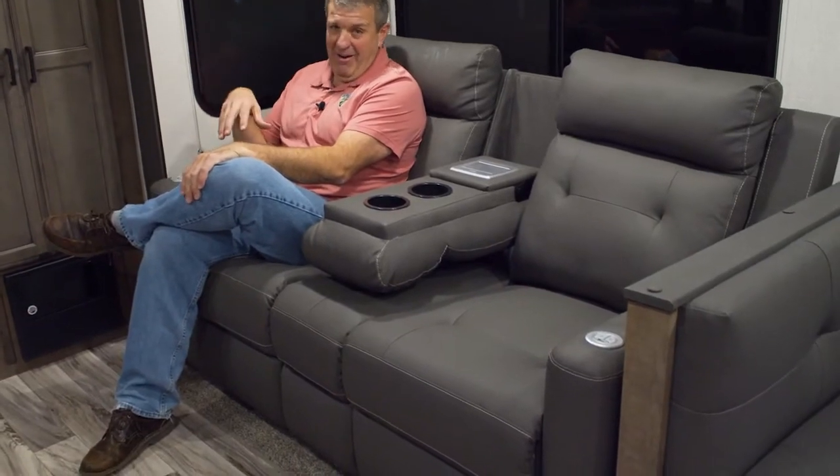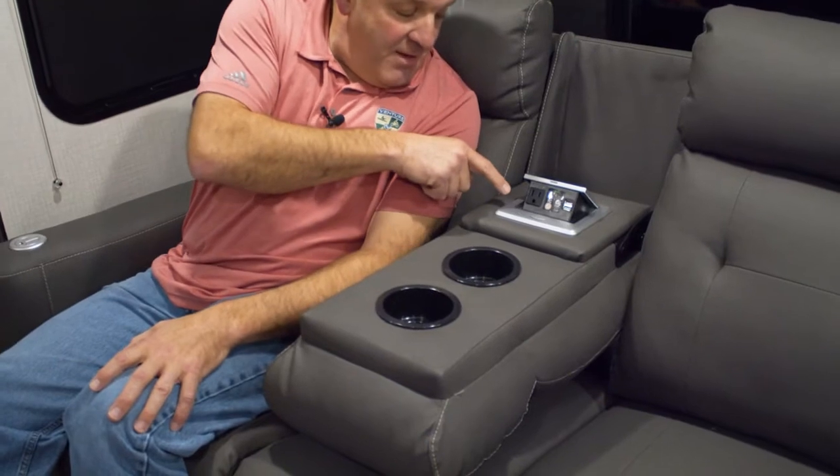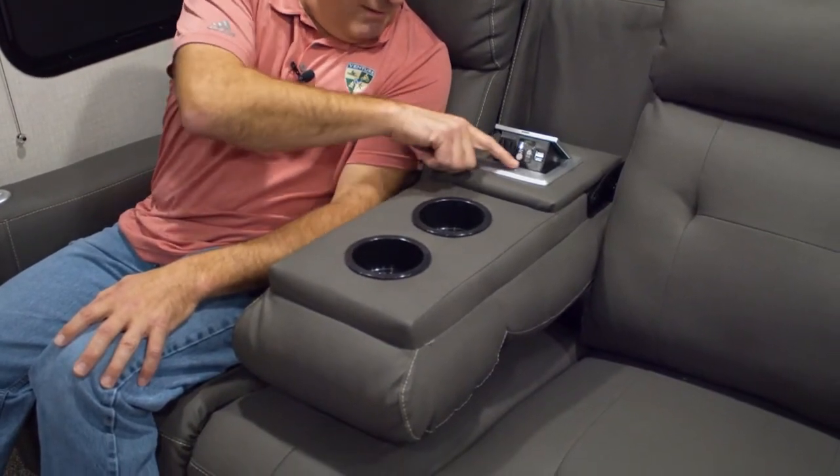Here we are inside the Stratus 281 VBH. We're going to talk about what a great layout it is and some of the new things for fall of 2020. One of the best things is the new furniture. It's pretty comfortable — I can even turn the massage feature on. It's got heat and massage, and a USB in each arm.